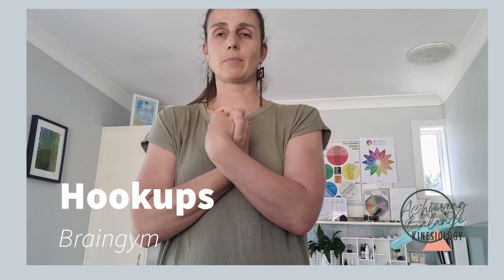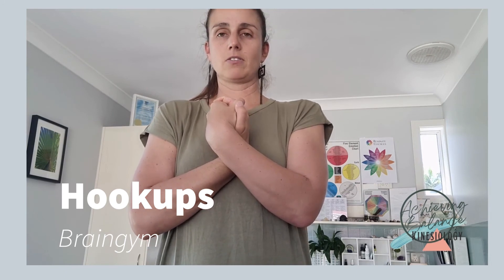The next thing I like to do, especially before sitting down to do my learning, is my little hookup press. This focuses on the fact that the top and bottom are connected, the left and right are connected, and the front and back of my whole nervous system are connected right now. Just breathe in and enjoy that moment and that energy, allowing the nervous system to just settle and calm.